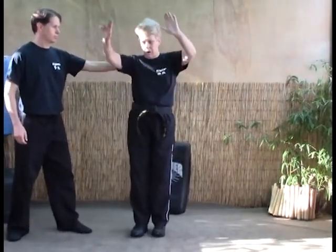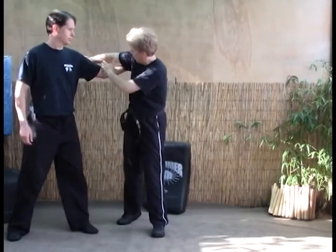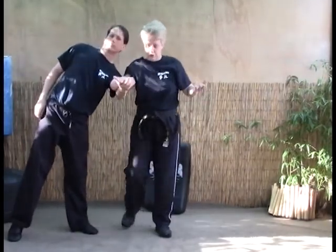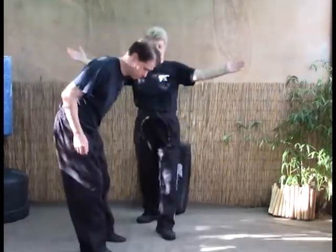They grab. Both hands come up and over. You want to bring your forearm right on top of the elbow where that line is, and then you just bring it straight up. That locks up the shoulders and you do that as you step forward. From here you can break the shoulders, then step back and slam their heads together.